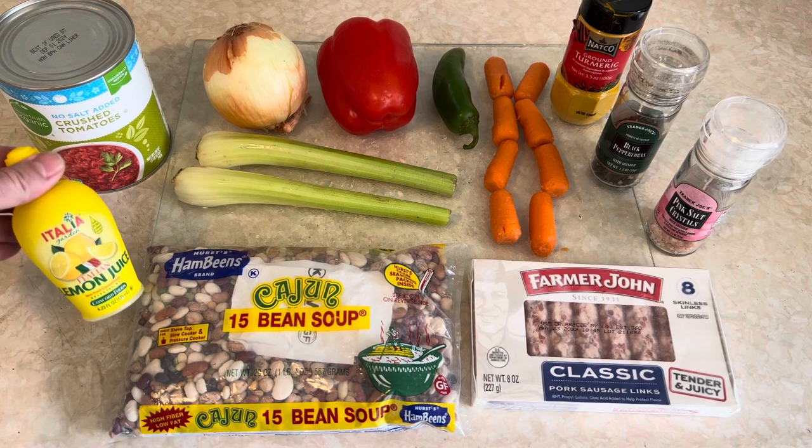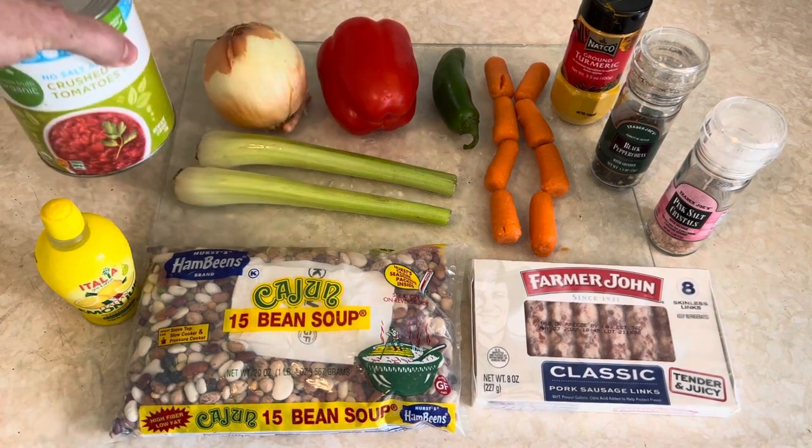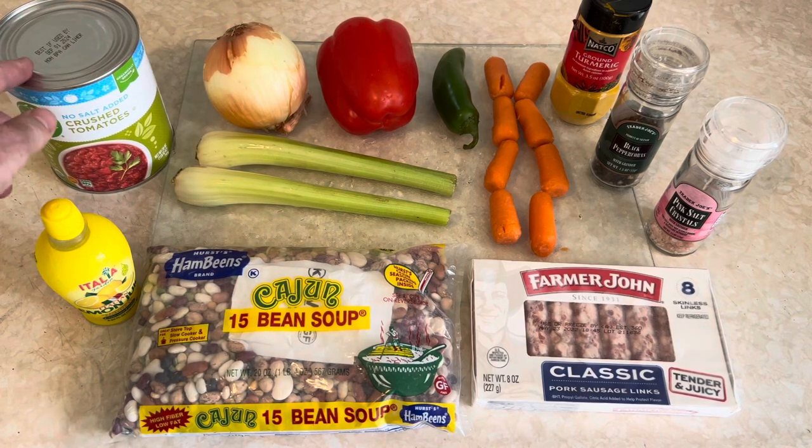You're going to need the juice of half a lemon. You're going to need crushed tomatoes — I'm using 28 ounces, but some people use half that. Use the smaller can; depends on how much you love tomatoes.